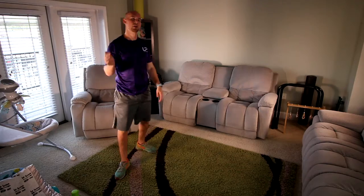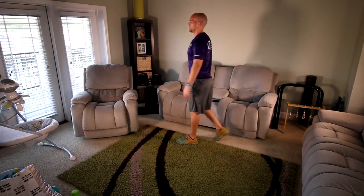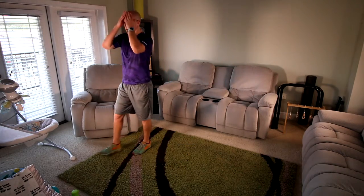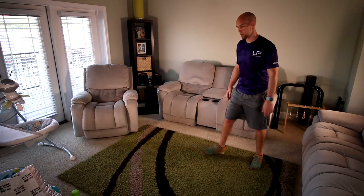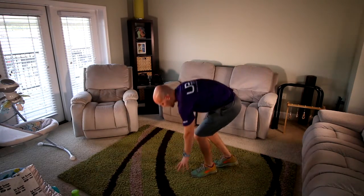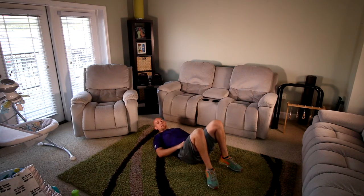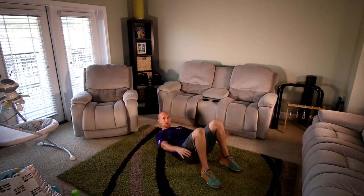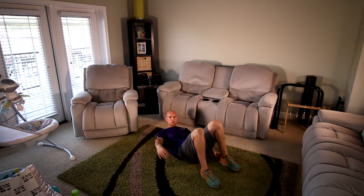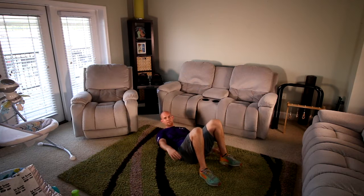We're going to have one more round of stuff — four up, four down. We'll finish with a nice long stretch. Get your breath, get some water. We're going to go back to the floor, laying on your back. We're going to start in five seconds — coming up into a crunch going side to side, reaching for the heels. Let's go — try to keep your shoulder blades off the floor the whole time.